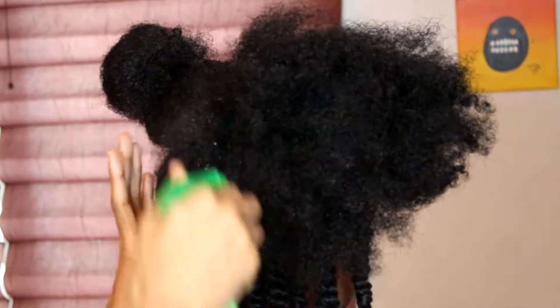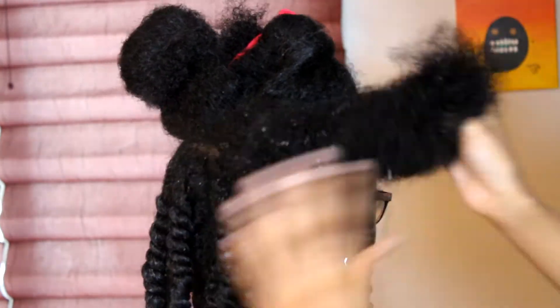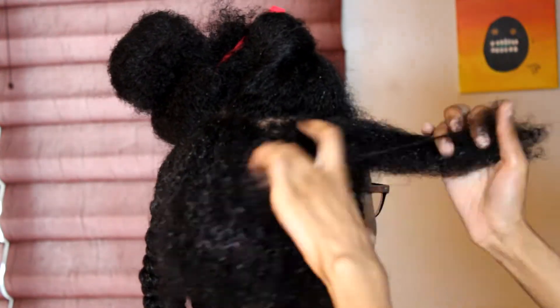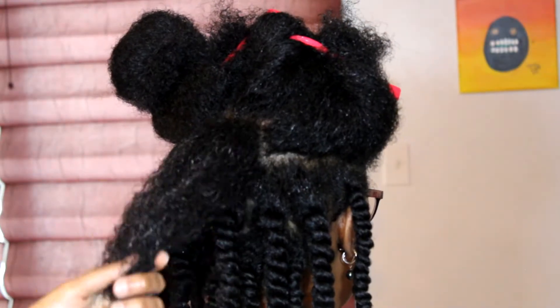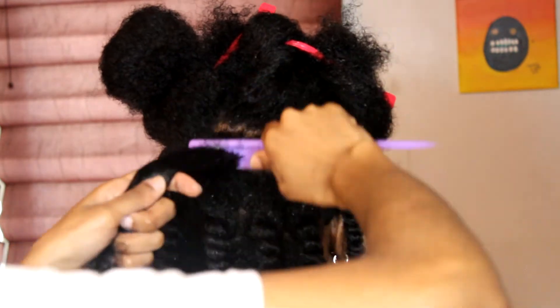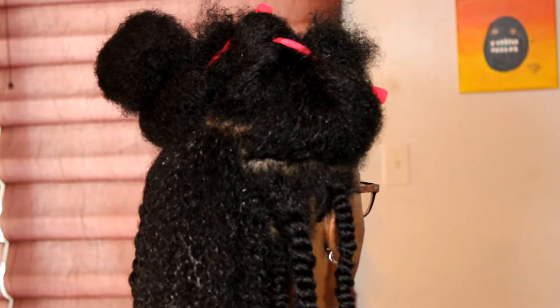Here's the top section — I know I zoomed in a little too much because you can't even see the bottom where I cut, but we're here doing our thing. I'm sectioning it off and then sectioning some more, and spraying with water. Water is natural hair's best friend — we love water around here. Then putting in the Mielle Organics leave-in conditioner.